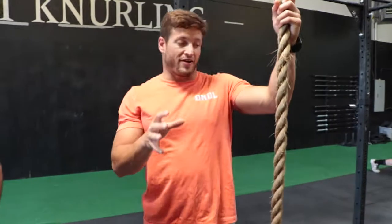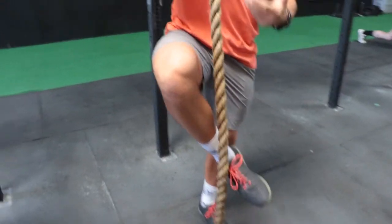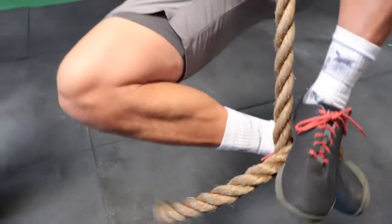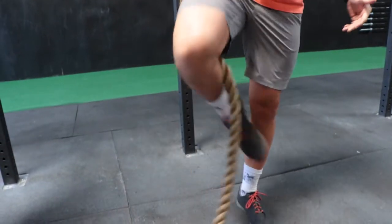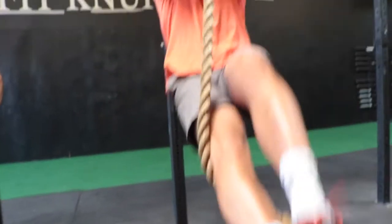One thing we want to clarify is that the speed rope ascent we went over is considered more of the competitor style of climbing a rope right now. That's why this descent works effectively. If you're someone who's still on the full leg wrap rope climb, where you're still working on that extra friction,